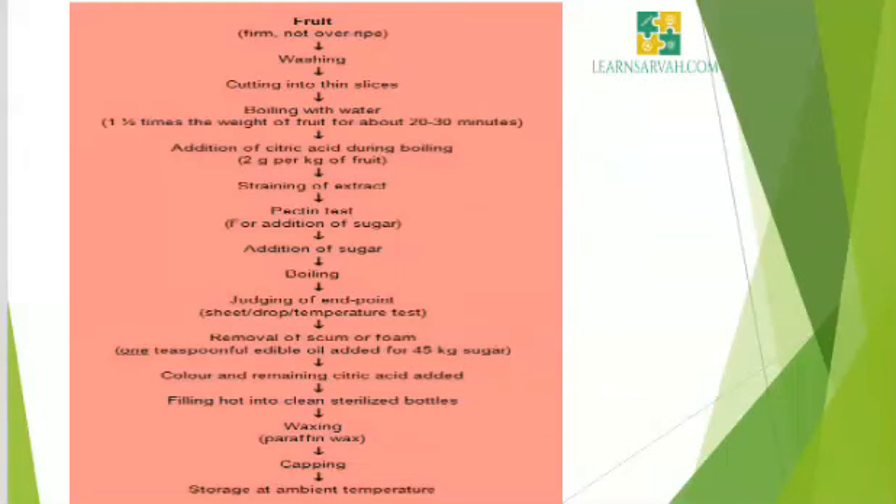This is the flow chart for the preparation of jelly. First, take a firm fruit, wash it and cut into thin slices, then boil with water and add citric acid during boiling. Extract and strain, make a pectin test, add sugar, then boil and judge the end point. Remove the scum or foam by adding 1 teaspoonful of edible oil per 45 kg of sugar, and add color and citric acid. Then fill hot into clean sterilized bottles, pour a thin layer of paraffin wax over the jelly, put on a cap and store at ambient temperature.